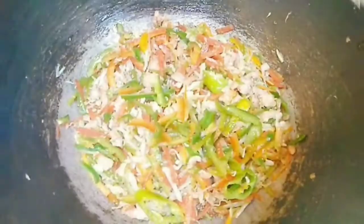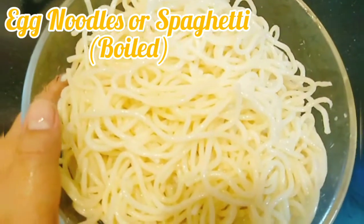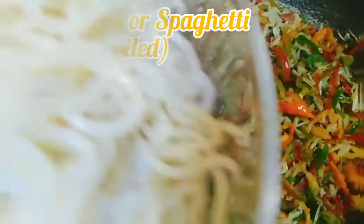Our chicken and vegetables are done. Don't over-fry them. I have boiled egg noodles — after boiling, we will add 2 cups of noodles. Now we will add our fried vegetables and chicken into the noodles.